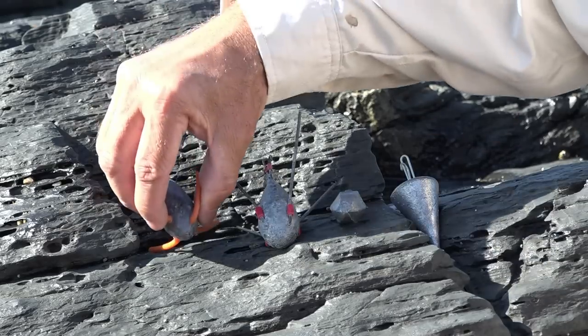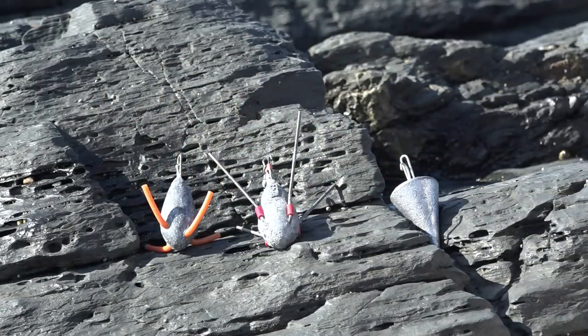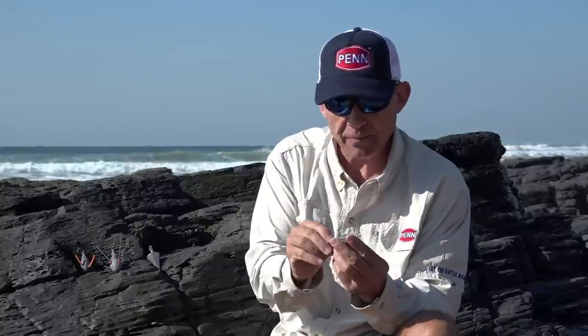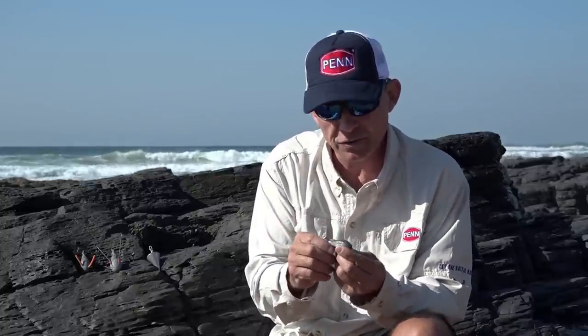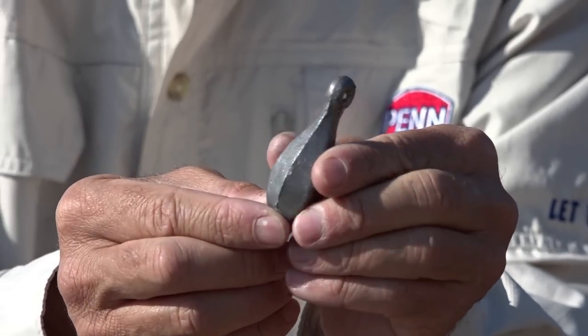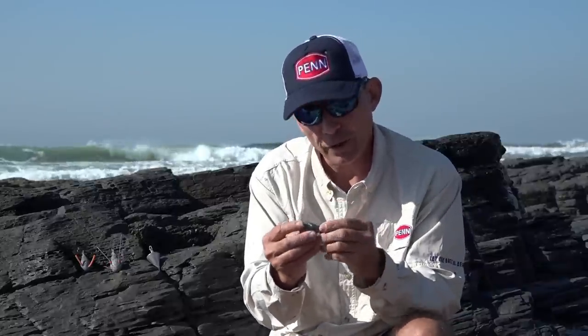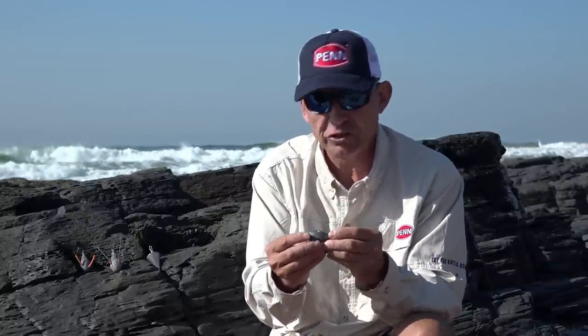The next sinker I'm going to chat about is the teardrop or bottle sinker. I like using this in reefy areas when I fish for reef fish. Firstly, it's got no obstruction — it casts very well due to its aerodynamics, with no wires or anything attached, so it's a very good casting sinker.